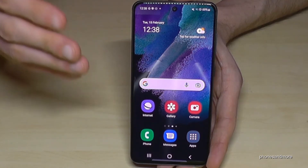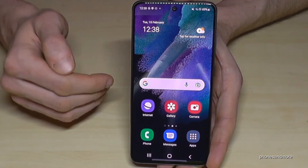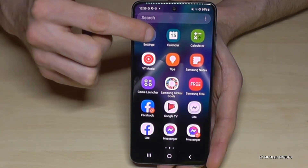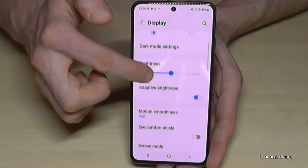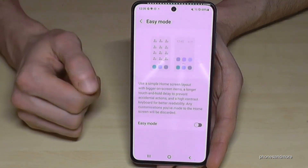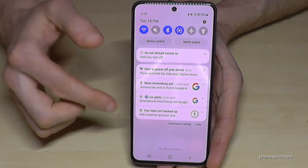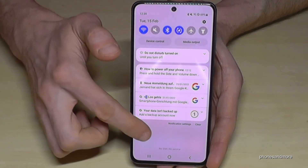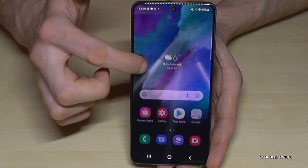You can always switch back to the regular mode later when you feel ready for more. Let me show you how. Go to Apps, then Settings, then Display — you'll notice everything is bigger here, which makes it easier to read. Then tap on 'Easy Mode,' toggle it off, and you're back in the regular mode. You can see the differences: more apps are visible, everything is a bit smaller. I had already increased the screen zoom a bit so it would be easier to see in this tutorial video.